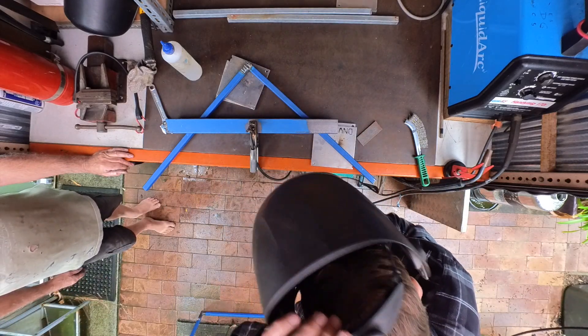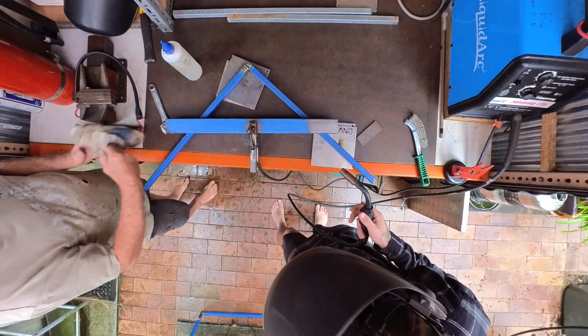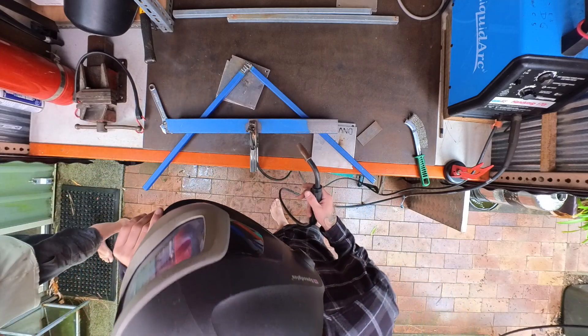Not welding anything together, just practicing. See this here and this here — you'll melt a hole in this and it'll go up in flame. Okay, good to know.